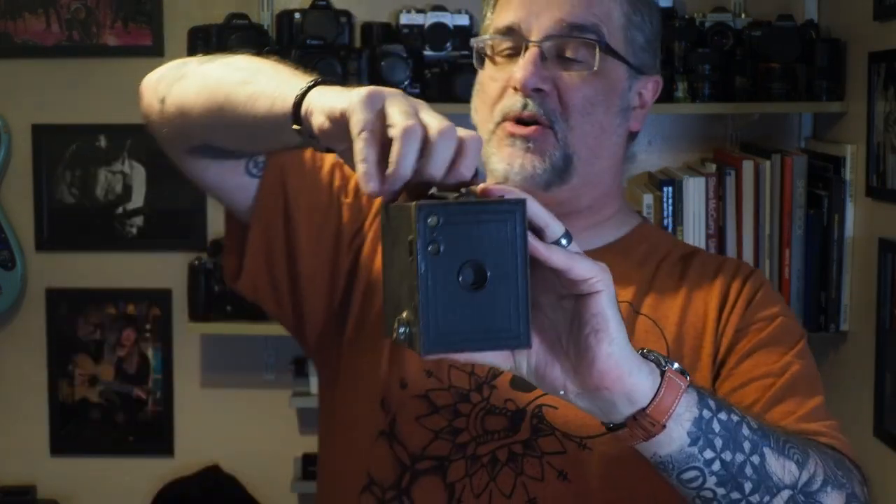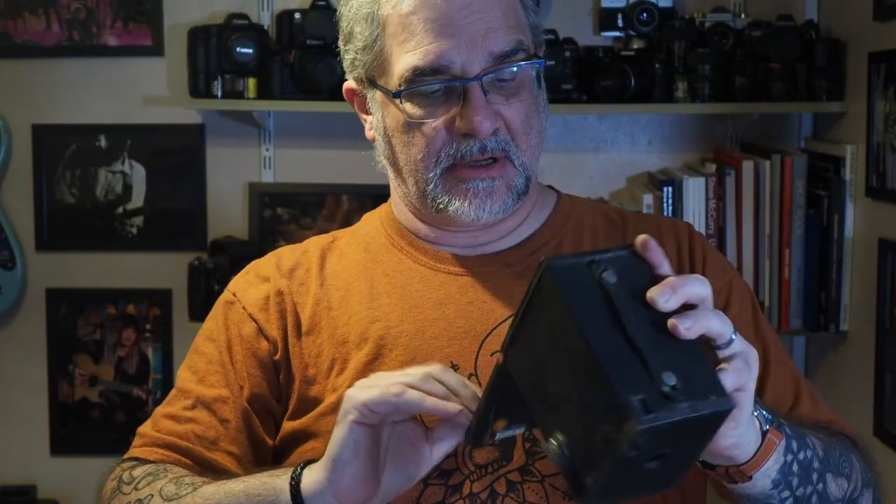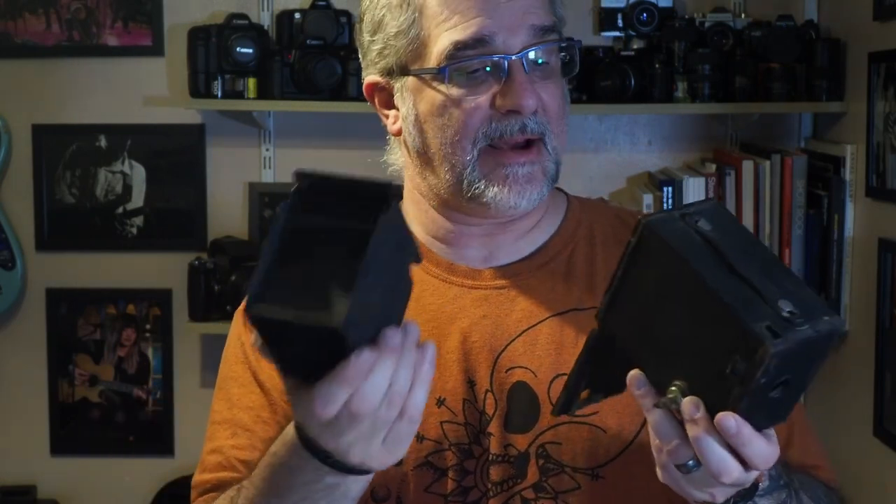We have another Brownie - this one is almost certainly going to be older. This is a Number Two Brownie for 120 film. It's not in as good condition as the other one and it's going to need a little bit of TLC to get it back up and running, but it's potentially usable. The shutter, after a fashion, fires. I think these ones were probably around about the 30s to the 40s. It's got its little case in there.